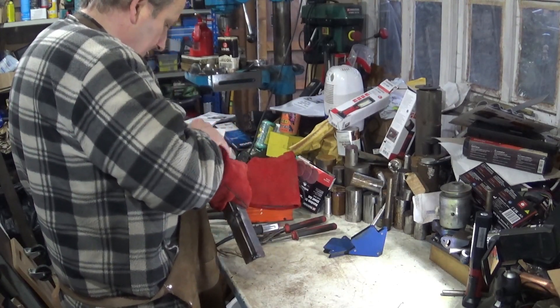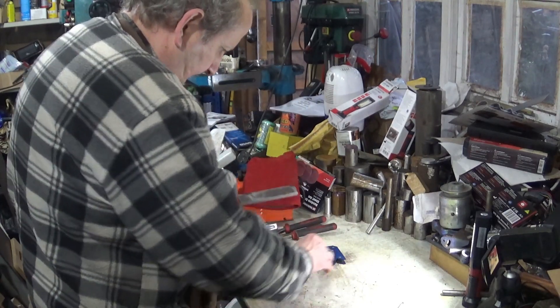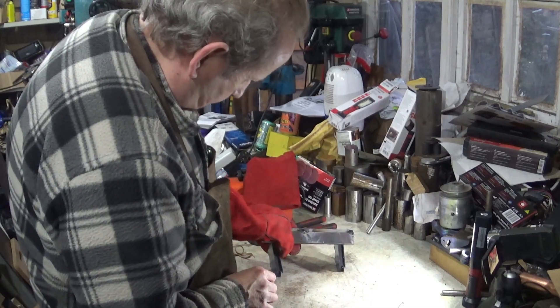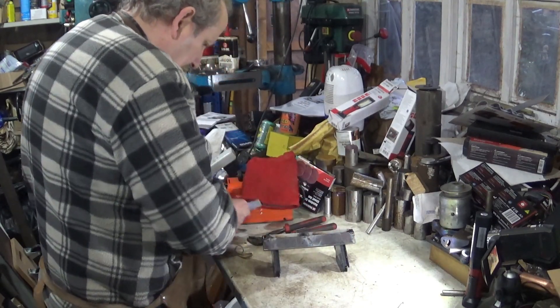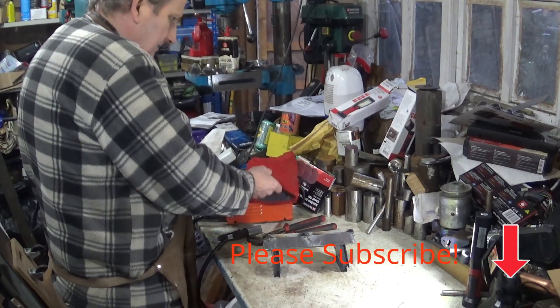You can feel the heat of that through the gloves. Always remember that something in a welding shop will be outrageously hot.